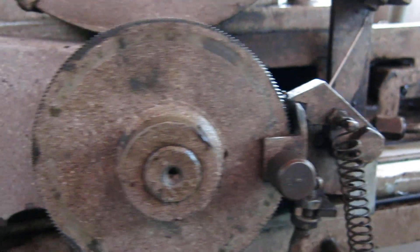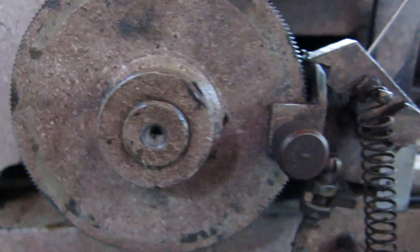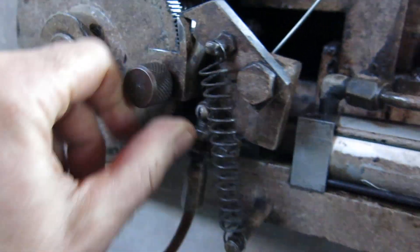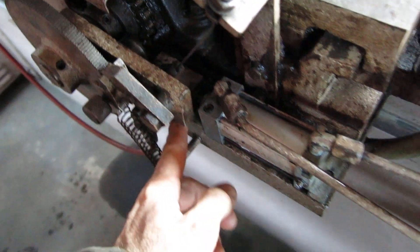There it came off the feed so now it's no longer feeding. It'll still rotate but it's not feeding because it picks the pawl out. All you have to do is loosen the knob, slide it down, and it will go back to feeding. We put a new seal and the tulip seal in there so that's good now.